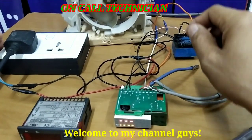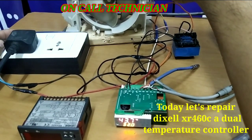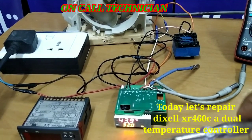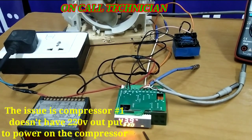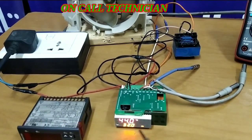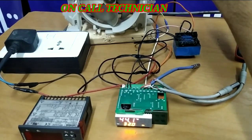Power on, and let's see if the load fan motor is going to start. If you hear the click sounds, the compressor must be running. This load must be running now.